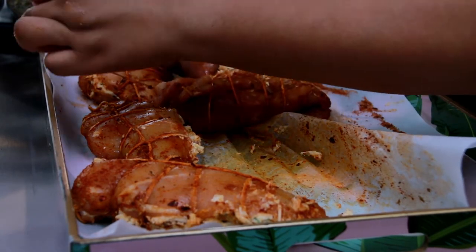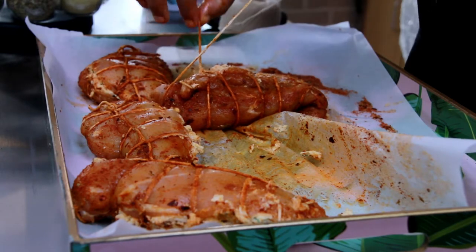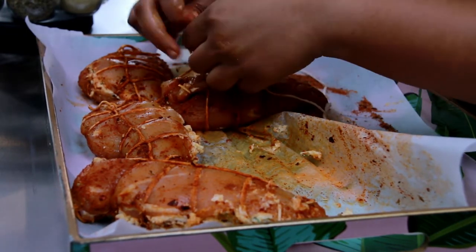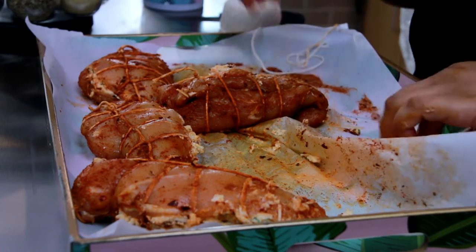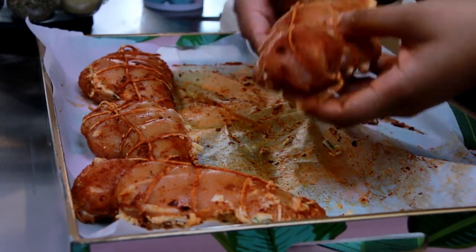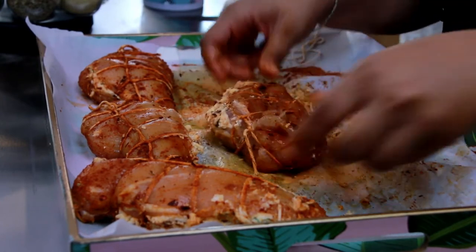And you remember that knot that we made at the beginning — you should have had some excess string right here. Then you're just going to go ahead and tie that in a knot and cut. Now you have a beautiful trussed chicken breast. I'll see you next time. Bye.